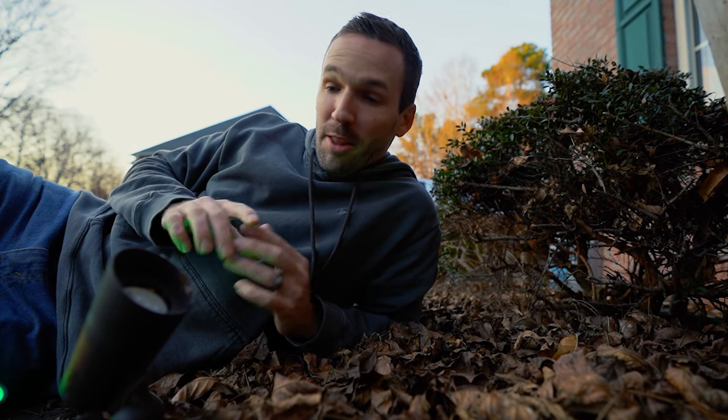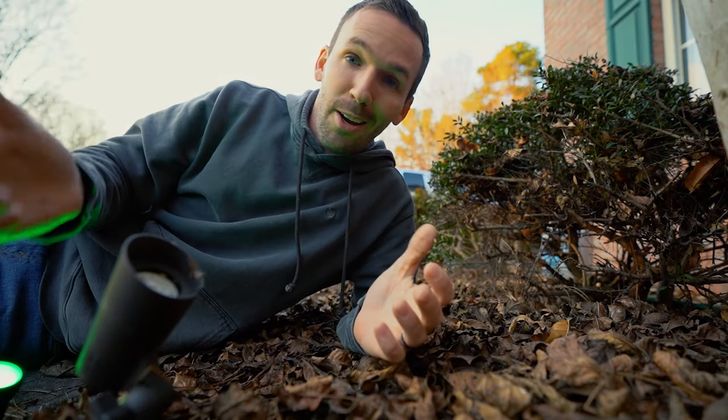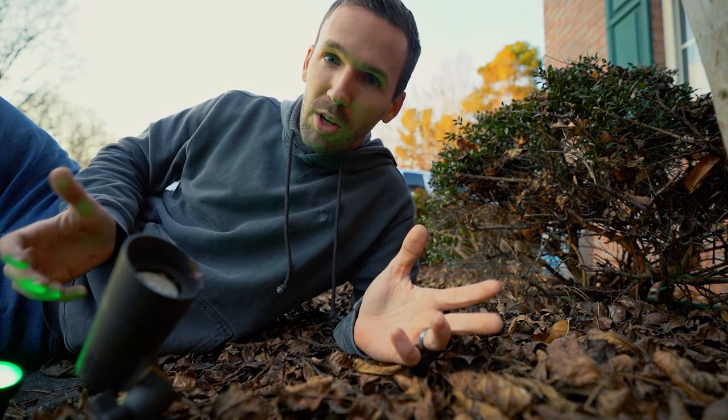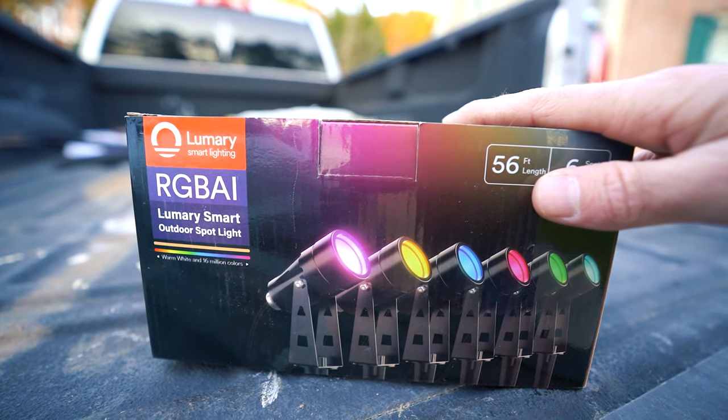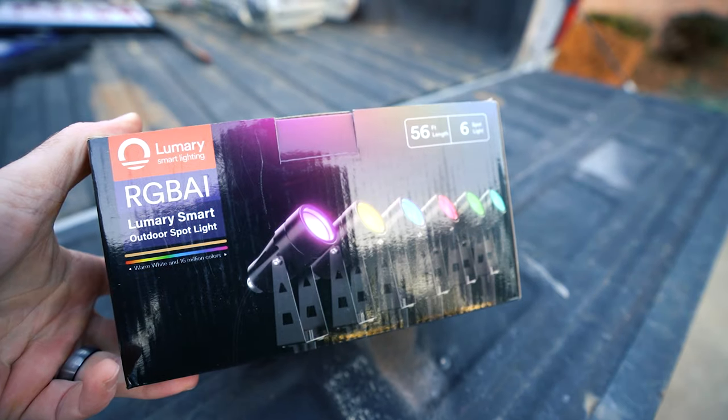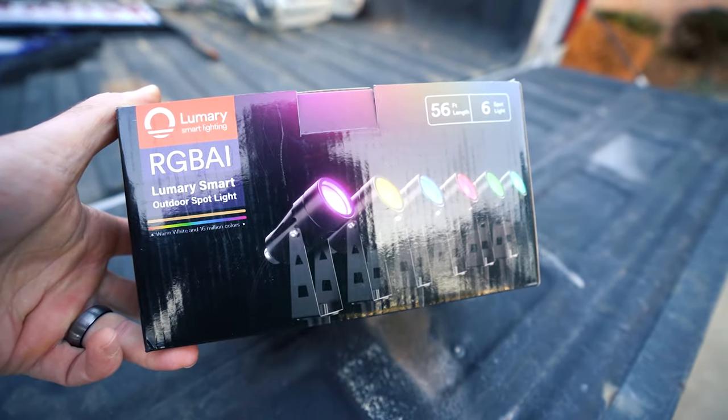These are my old landscape lights — they're only yellow, they work off of a giant ugly power box, and actually they don't work at all. I could buy hundreds of dollars worth of replacements and hardwire them back through the yard, or I could get these Lumery color-changing landscape lights that work completely through my smartphone app and Alexa. Obviously I went with these, and we're gonna be installing them today.